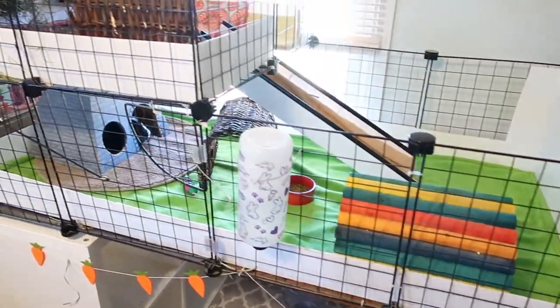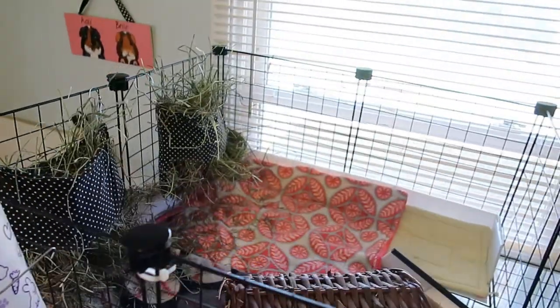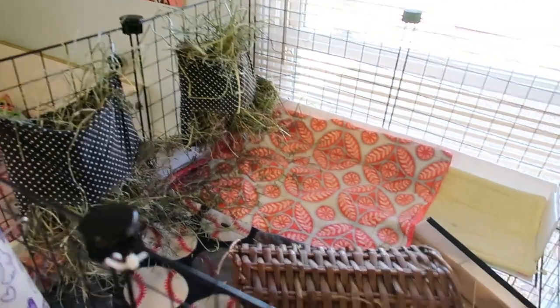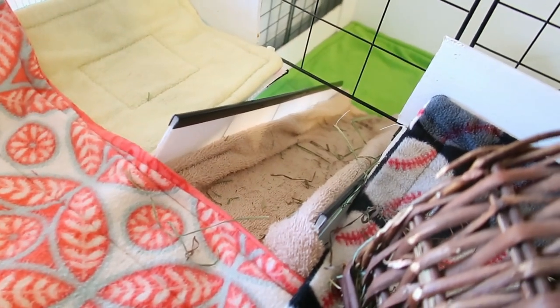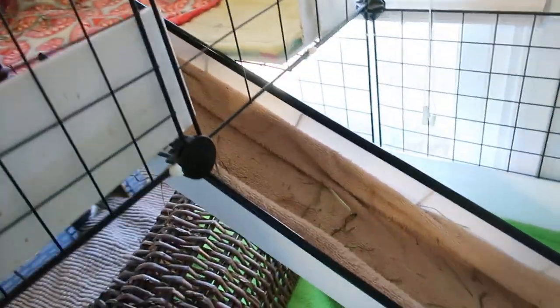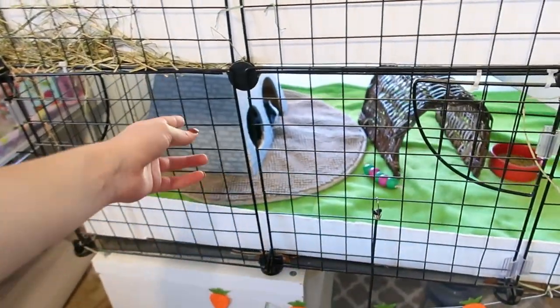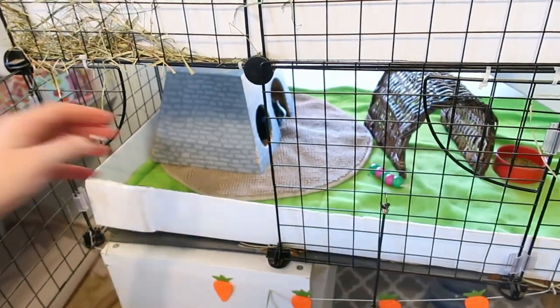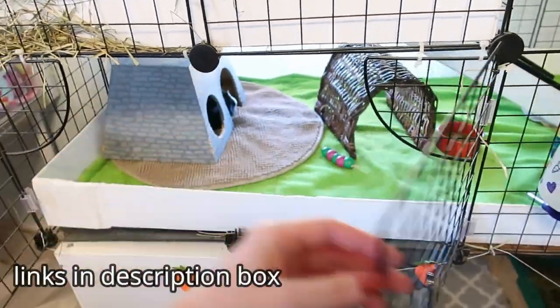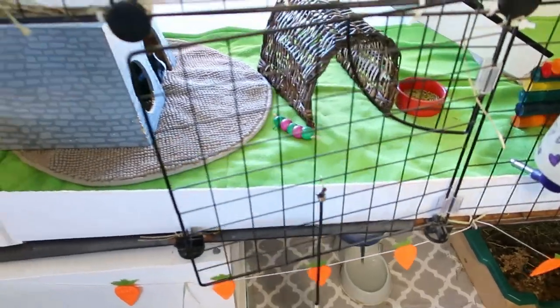Probably the most popular guinea pig cage option right now is a C&C cage. C&C stands for cubes and coroplast. They are made using storage shelf grids and corrugated plastic for the base. These cages can be great because they are easily made large enough for guinea pigs, can be made to fit just about any space, are easy to clean, and easy to rearrange. They are quite sturdy when made properly. You can purchase a C&C cage pre-made from guineapigcagestore.com, or build your own — I made mine using grids from Amazon and Coroplast from Home Depot.